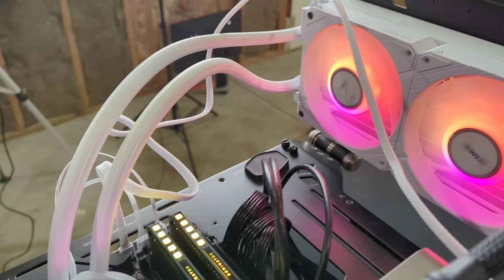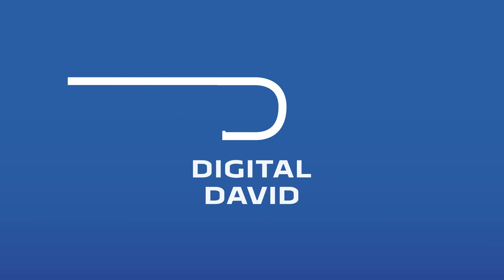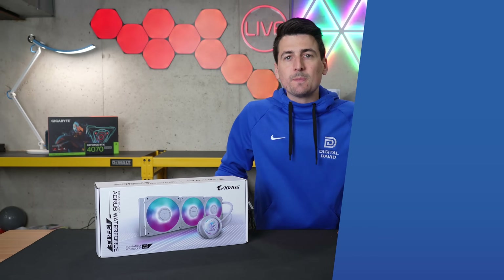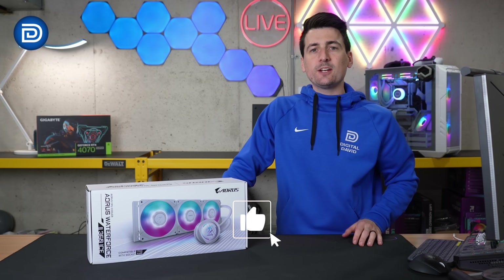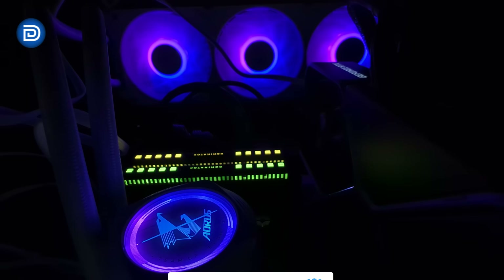Look at how good everything looks. These fans are running quiet, super quiet. Hey everyone, Digital David here. Today in this video, I'm going to be checking out the Gigabyte Aorus Waterforce II 360 ICE.